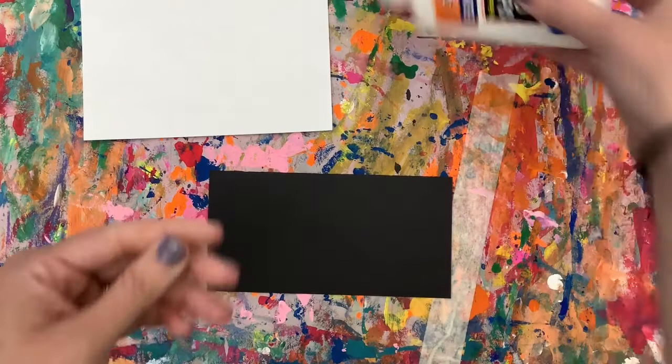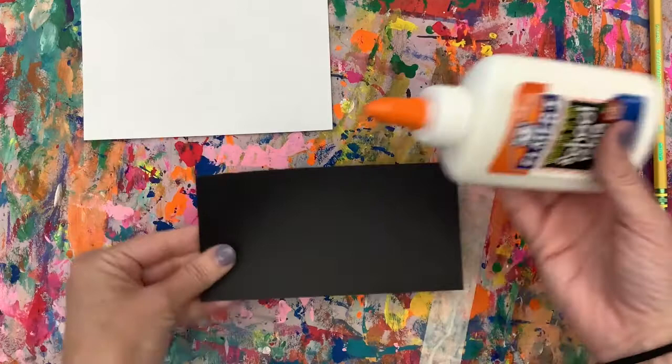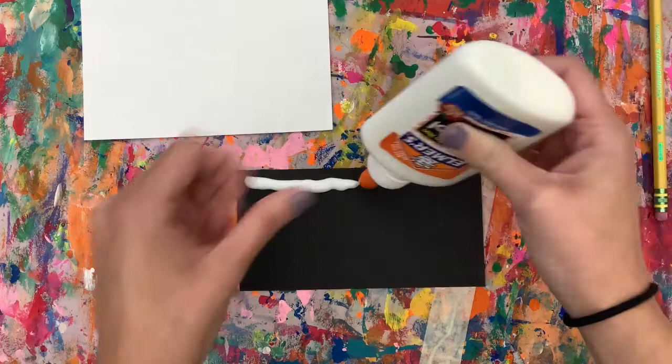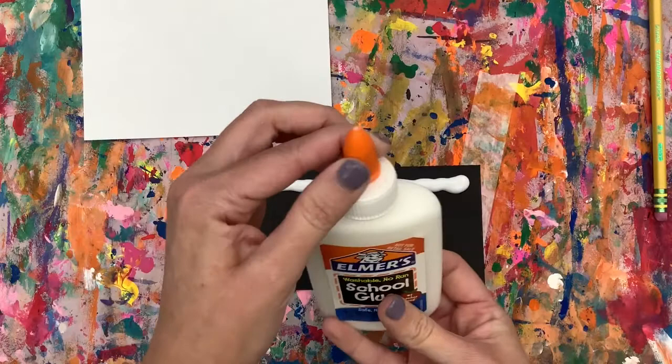We're going to start with the black paper and the glue bottle. Twist the orange party hat and squeeze glue along the top of that whole piece of black, making sure it goes long ways — squeeze a lot. Usually we say dot dot not a lot, but this time do a lot. Turn that party hat when you're done so your glue bottle does not dry out.